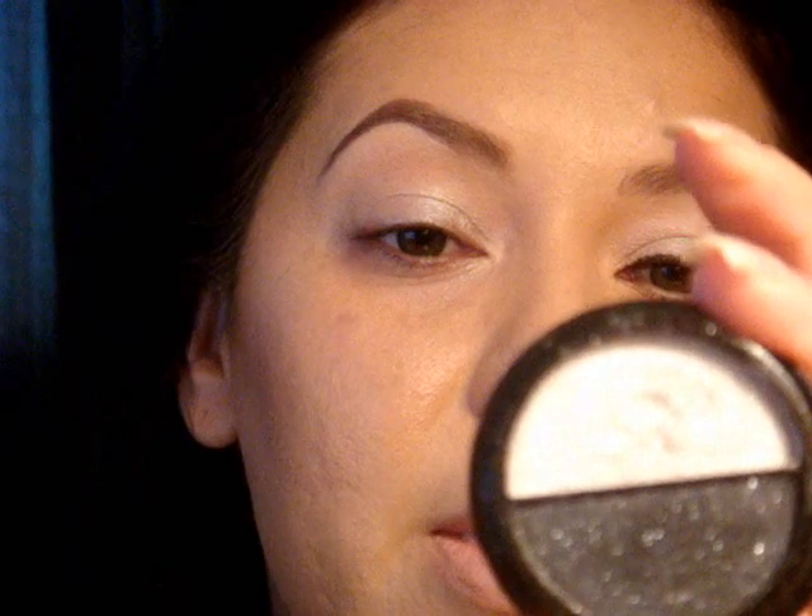I'm going to take some on my ring finger and spread that all over the lid, bringing it out just a little bit. You will get creasing since it's a cream product — or they call this one a gloss — so if you don't like that, you should definitely set the entire area. I'm going to be using this silver color by e.l.f., picking up a little bit on my ring finger and concentrating it right in the center.